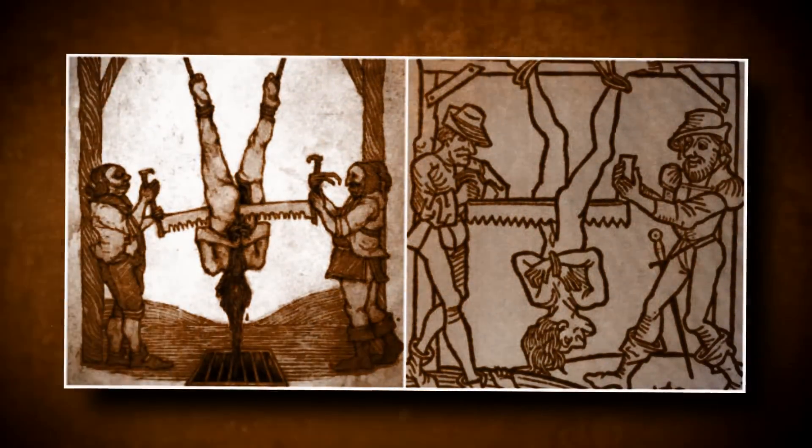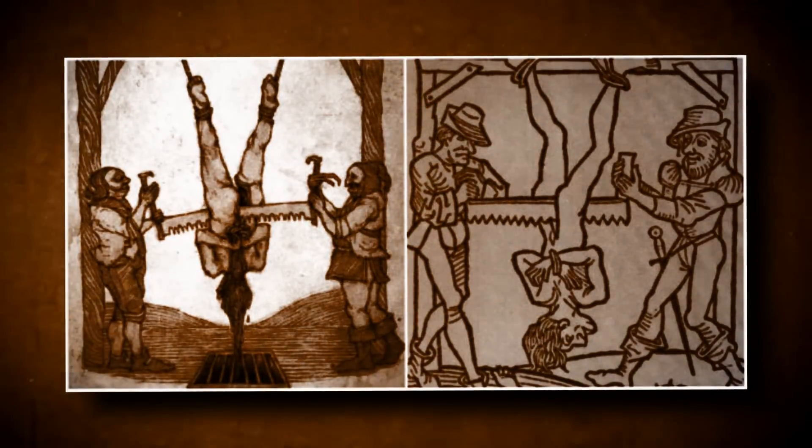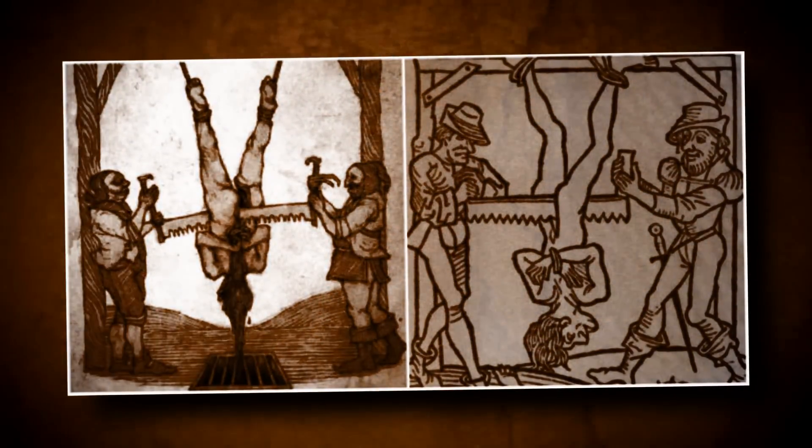It was then decided that the rebel would die at the edge of the saw's toothed blade. The rebel was fetched from his place in prison, escorted to the public square, and was executed in one of the most horrific ways possible. Sawing has the potential to be so much more than just removing a limb or cutting a man through the middle.